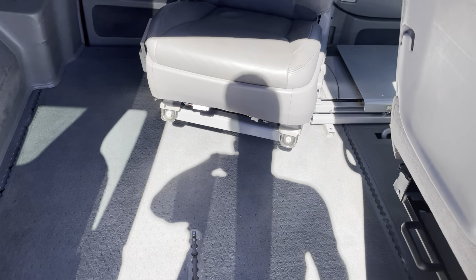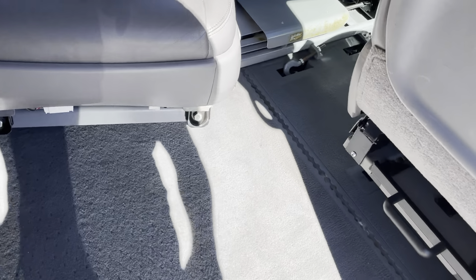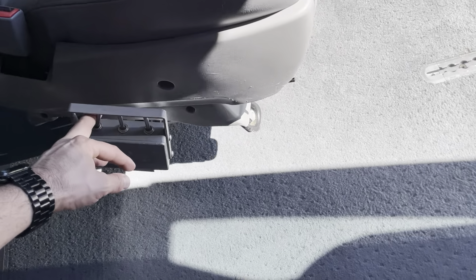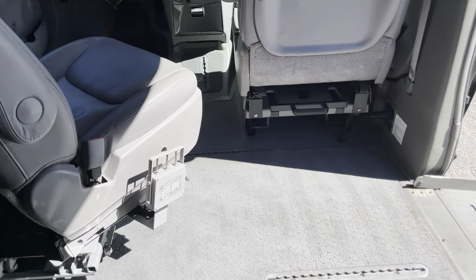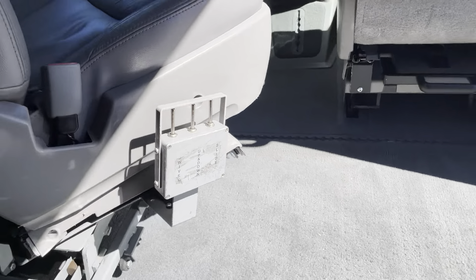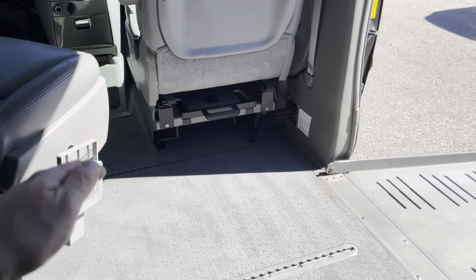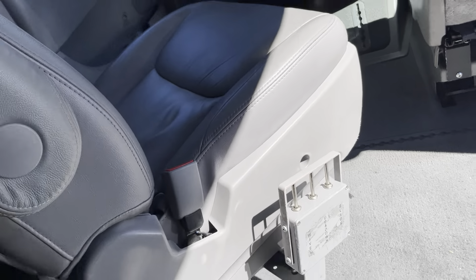You have a space here for the wheelchair with tie-downs there. This has a power transfer seat base, which is currently in the rear position. As long as the vehicle is off, you can actually control the position of the transfer seat to make a transfer into it, and also raise and lower the seat to the height that you want. When you're coming out of the seat, you can come down, and when you're in your wheelchair, you can come over and down into it, depending on the height.